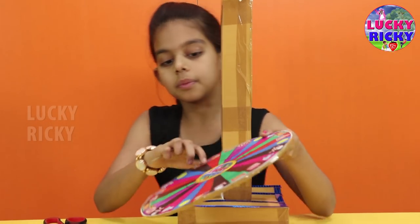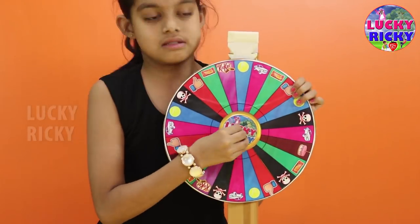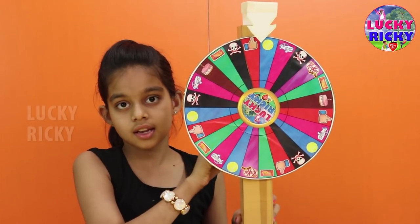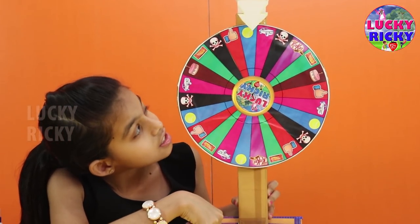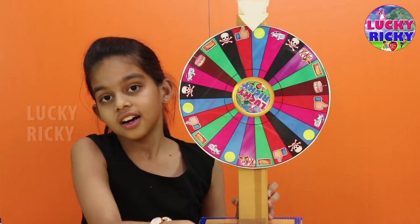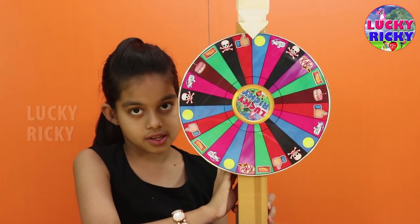Now you are going to put this right like this. Now I have cut the wheel to the stand. Now let's set this one. I got two thumbs up! Let me call Ricky — I am sure that Ricky will love this.